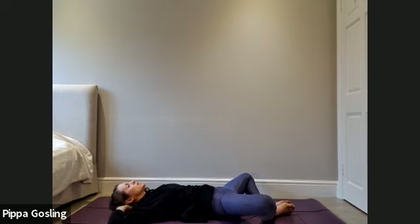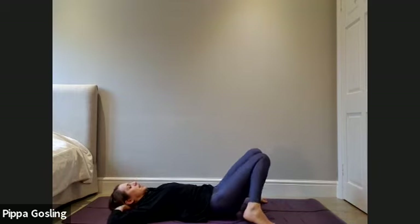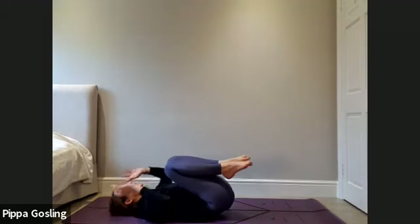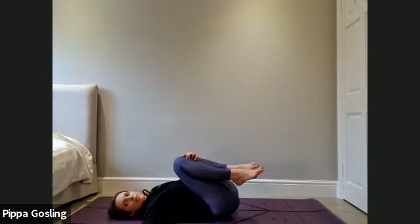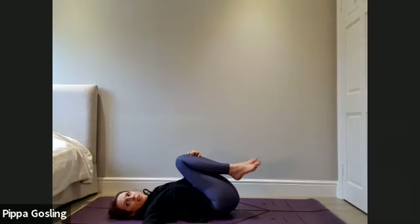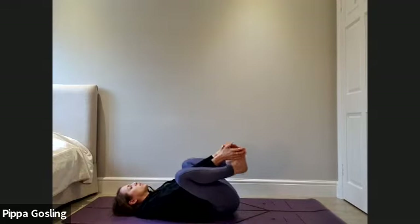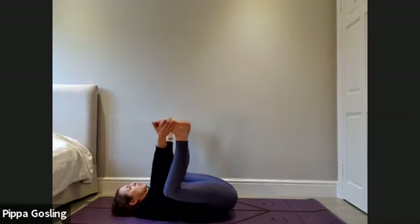Bring the head back to the floor, close the knees in towards each other and then drop the knees in towards each other, feet open, just let the hips get a little bit of counter pose. On your next exhale scoop your knees in towards your chest, bring the hands around the shins, just take a gentle rock side to side. Then bring the legs into happy baby, holding on to the shoelace bits of the feet and open the soles of the feet up towards the ceiling.